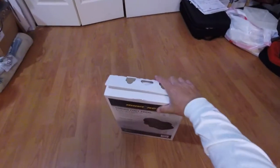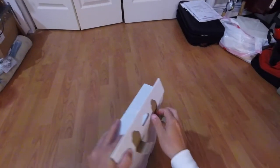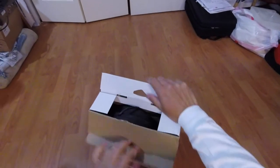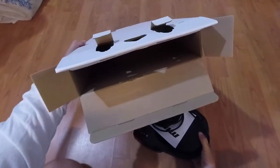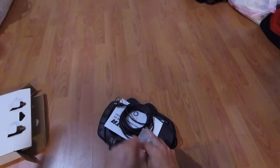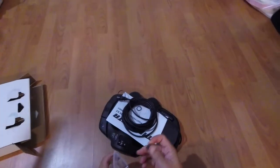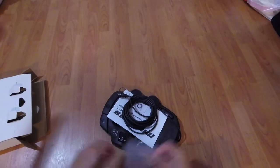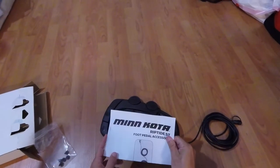Alright guys, here it is — the Minn Kota corded foot pedal for my Riptide ST80. Let's see what this thing looks like. Not much else left in the box. It gives you some nice little rubber foot pads for the bottom of the pedal — pretty soft and gummy. And right out of the box we also have some instructions.